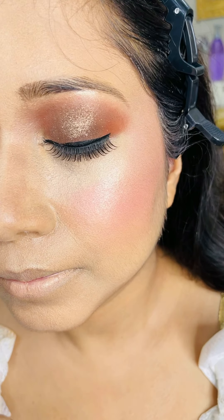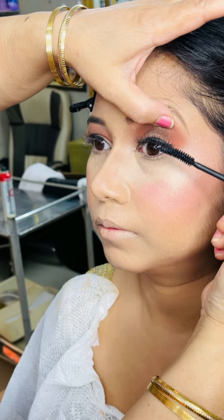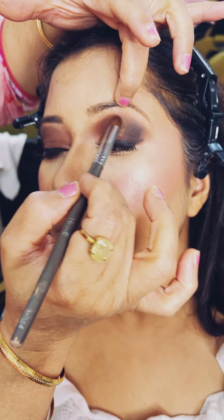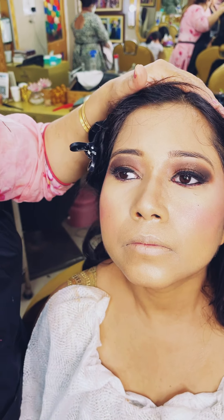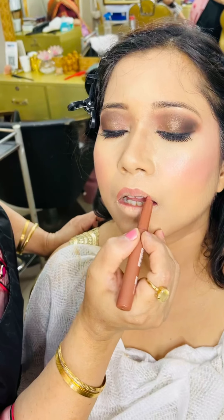Very nice — contour, blush on, highlight — everything is on point. You can see how much change has come to the skin. Next is mascara; we have applied the eyelashes with a brush. Then we will add a little eyeshadow to darken the corner of the eyes to highlight them. For the lower lash line we will use liner, making the eye shadow color on the lash line so there is a little reflection and the eyes look bigger. I am giving a little illusion from the corners of the eyes.